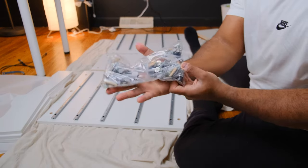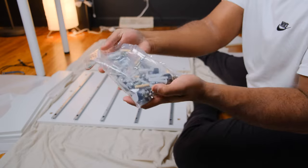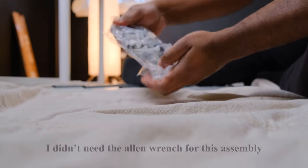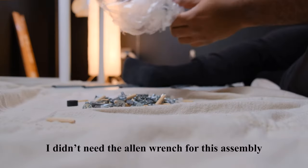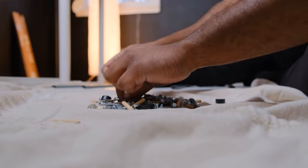There's plenty of content already out there on how to build IKEA Alex drawers, but I have some special points I want to add. The first thing I would recommend doing is organizing all the little pieces that are necessary for assembly. This will save you a lot of time later.